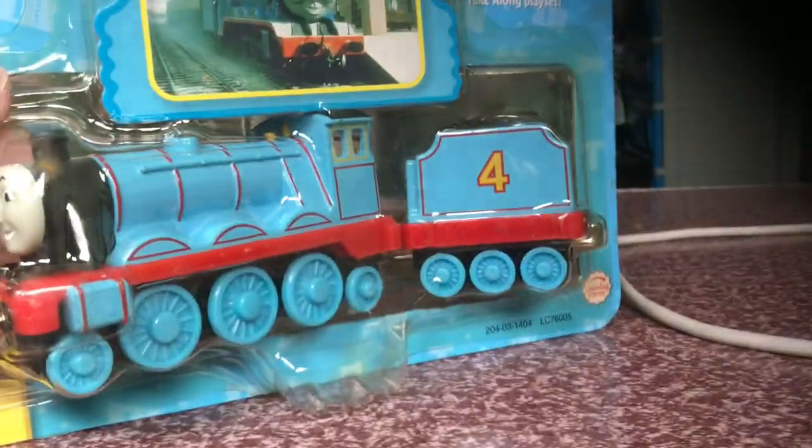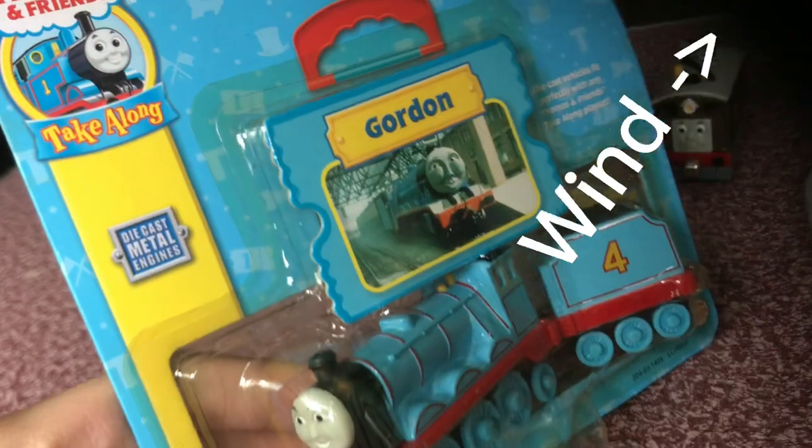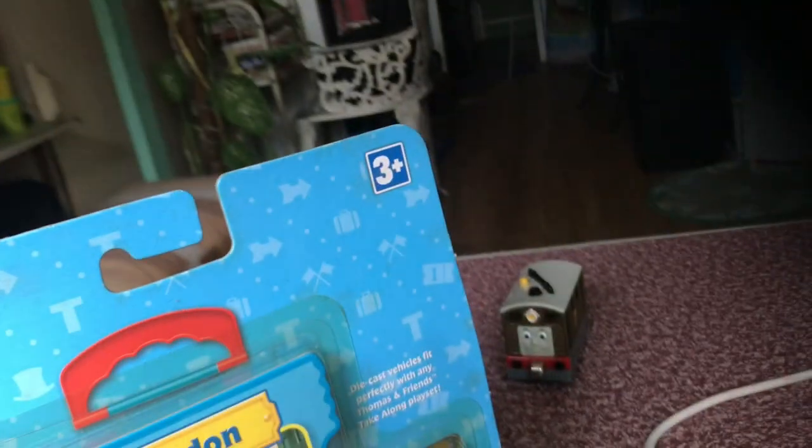Today I got something in the mail and I'll show it to you. That's right, it's my Take-Along Gordon. Here it is. I got the boy — Toby. Oh, okay.